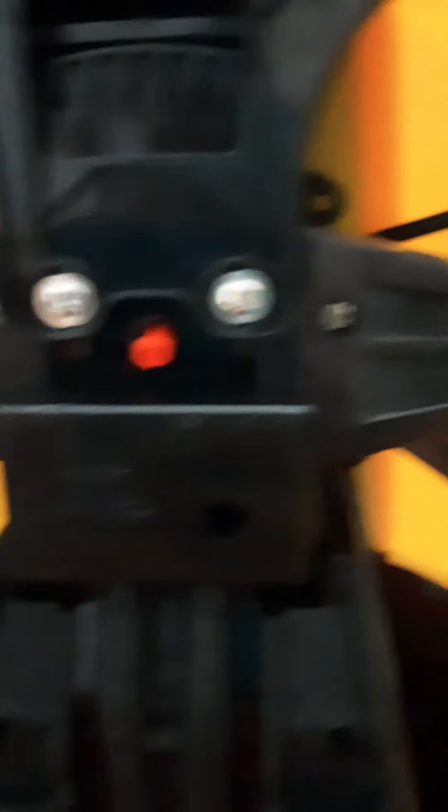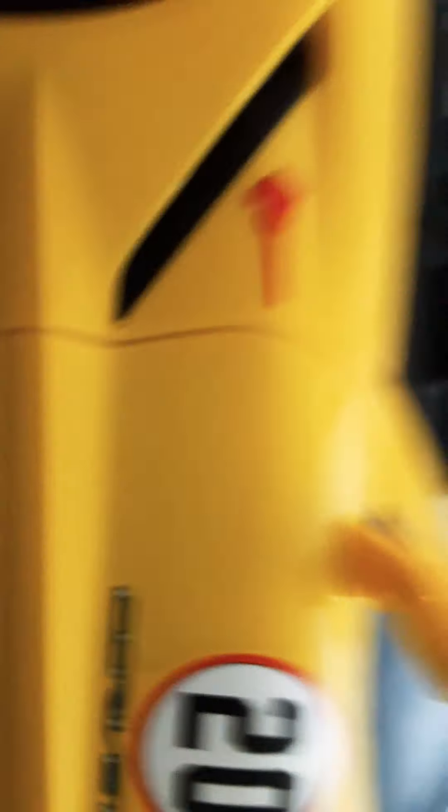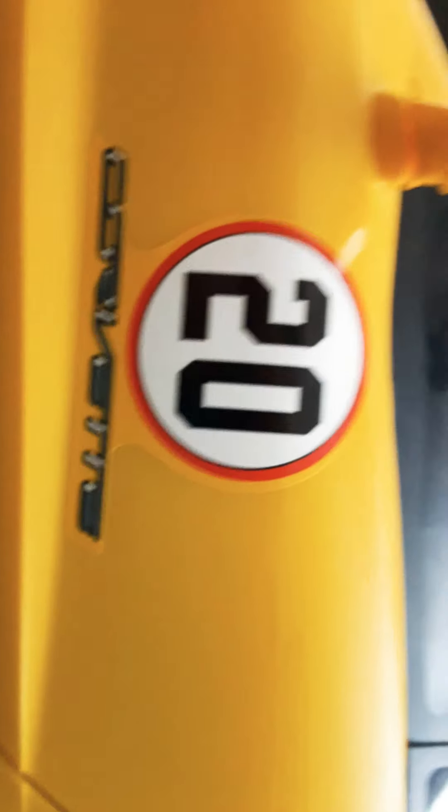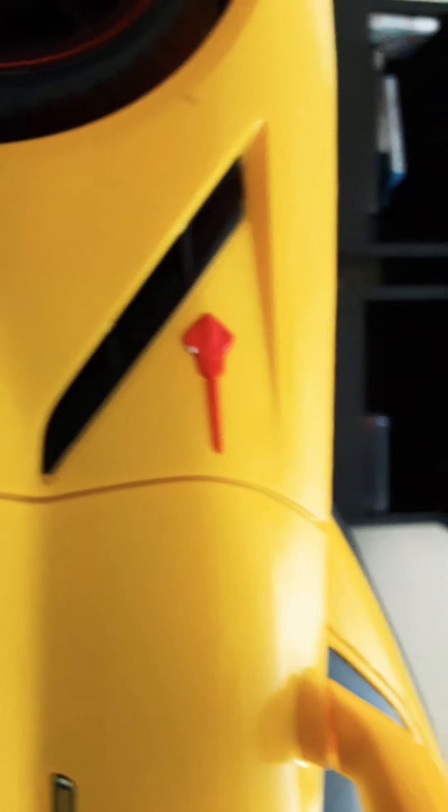These screws are what hold in the lip in the front, right there. This is very low sitting to the ground. You can see the 2020 Corvette symbol and then the Stingray.